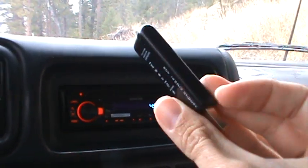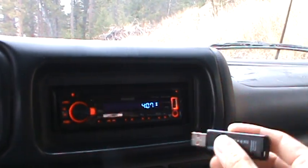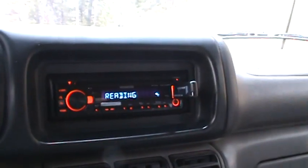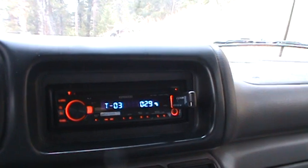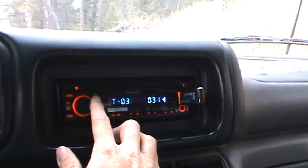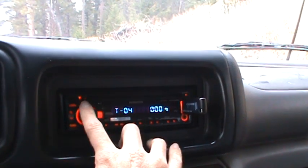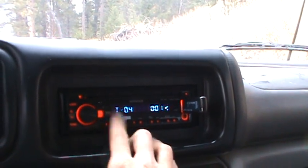So all I did is I just saved a few songs on my thumb drive, and I'm just going to plug it in to the front of my detachable stereo face here. And then it will play some songs — I put 15 songs on here.